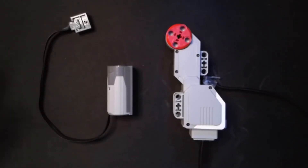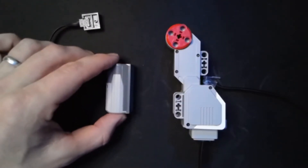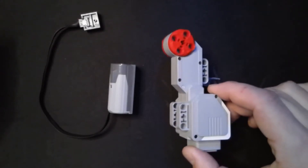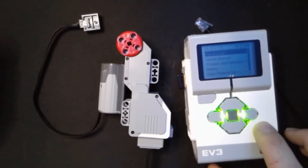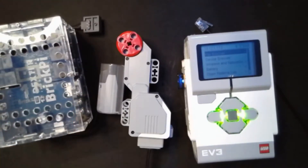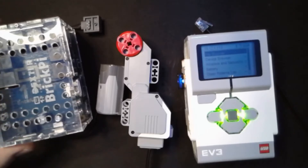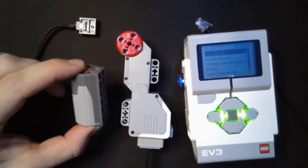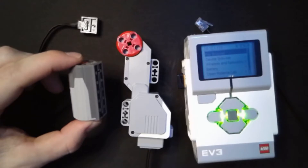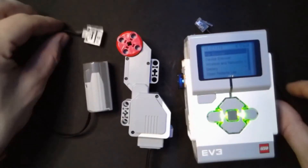Lego provides more than one series of motors and sensors. Here we have what's called the Power Functions motor and here we have a Mindstorms EV3 motor. The Mindstorms EV3 series of sensors is controlled either by the Mindstorms brick, or you can control it with a Raspberry Pi using what's called a BrickPi shield, which gives you an adapter to connect Mindstorms sensors and motors. However, let's say that you wanted to control a Power Functions motor or any Power Functions sensor or output with the Lego Mindstorms EV3 brick.